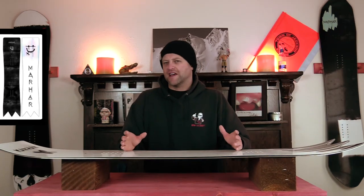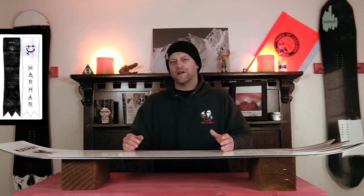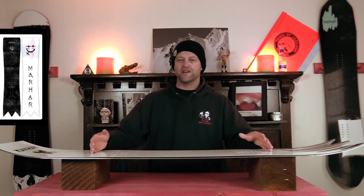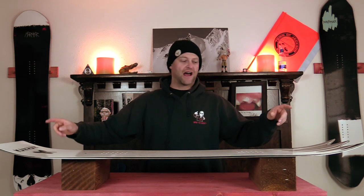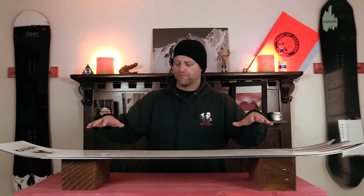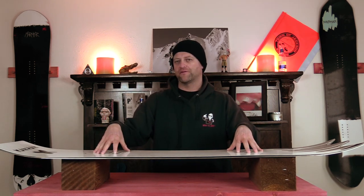This board has a middle-of-the-road all-mountain freestyle flex. What you do get is stiffer sections right where the camber is, so right where the inserts are, and then more play out in the tip of the tail and right between the feet with a lot of torsional give. Basically, this board is very playful but stable right underfoot and only right underfoot.